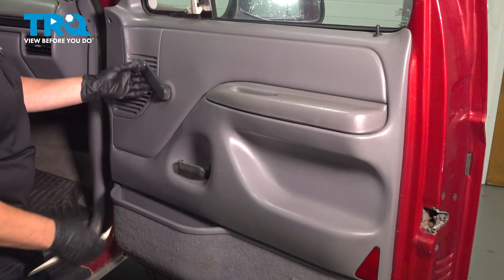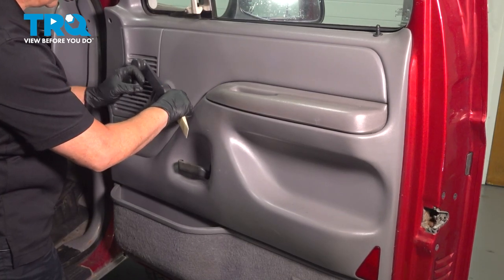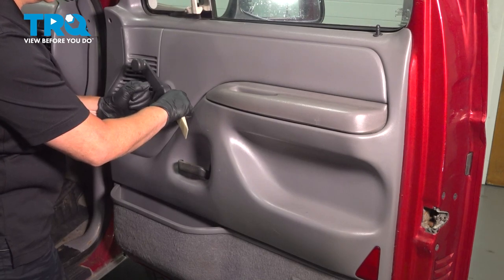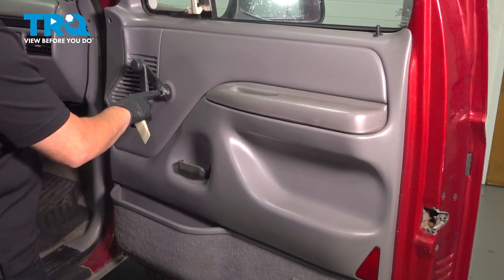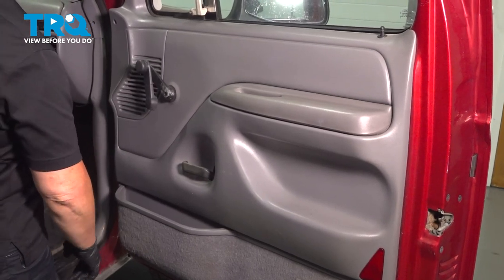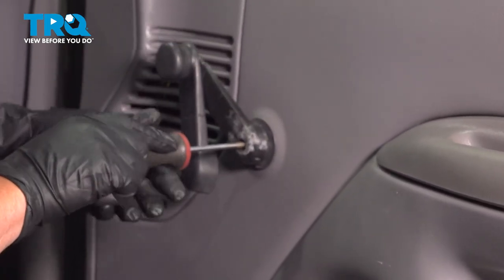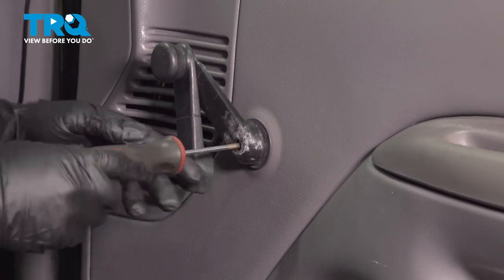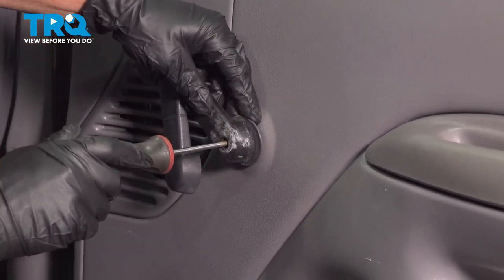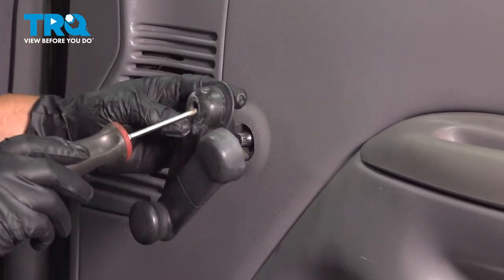To remove the window crank handle, you need a plastic trim tool. It's a double case — there's an outside casing that clicks over the top, so you gotta try to grab it and push it out. In the center is a T20, that's a Torx head. I'm gonna take that little screw out and place that aside.